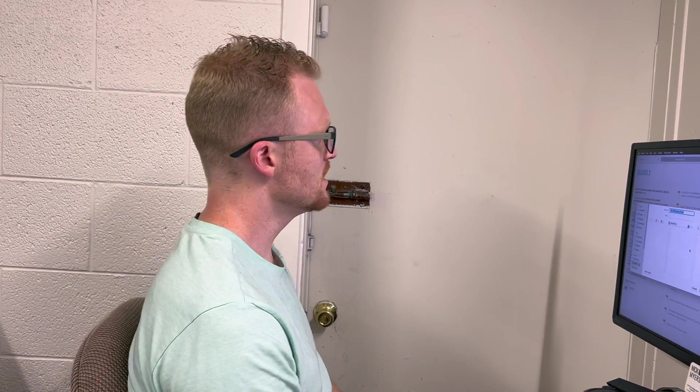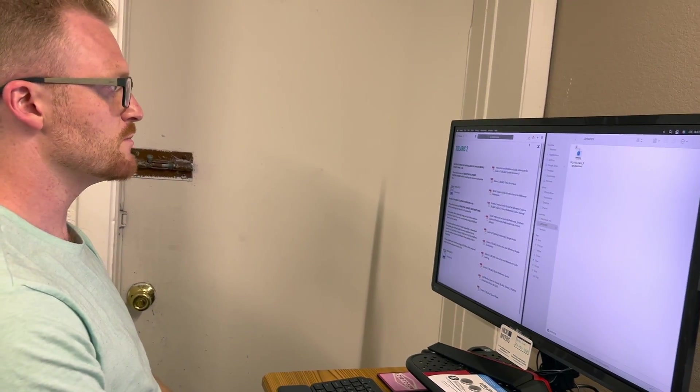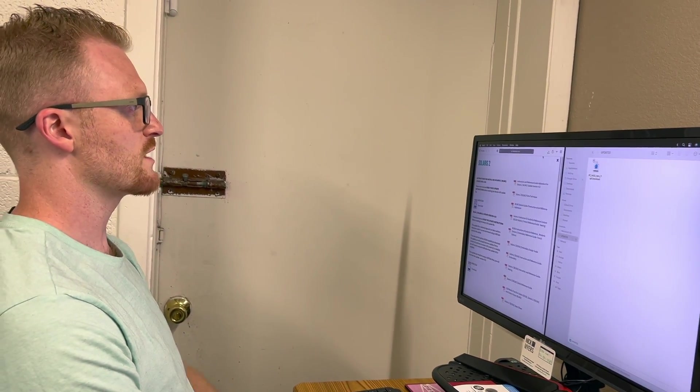It's even better if you can reformat a previously used flash drive or just buy a fresh one — we do have them available. Since the file is pretty big, we'll fast forward through the download part.